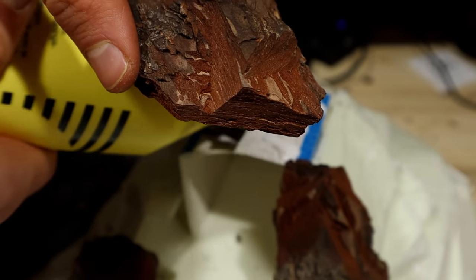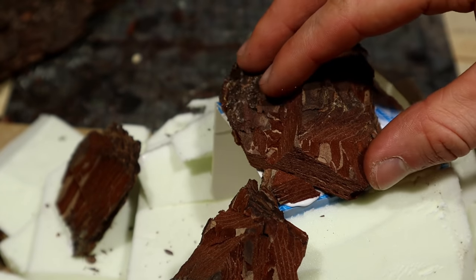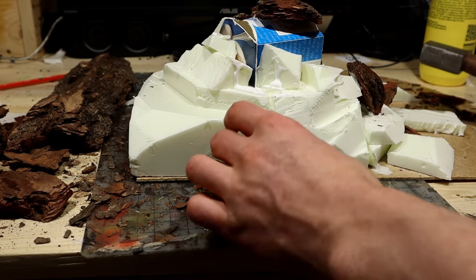So what's good about bark? In my experience, you get deeper and sharper textures than compared to foam, as you can see. It is also messier to work with. Is that good? I don't know.